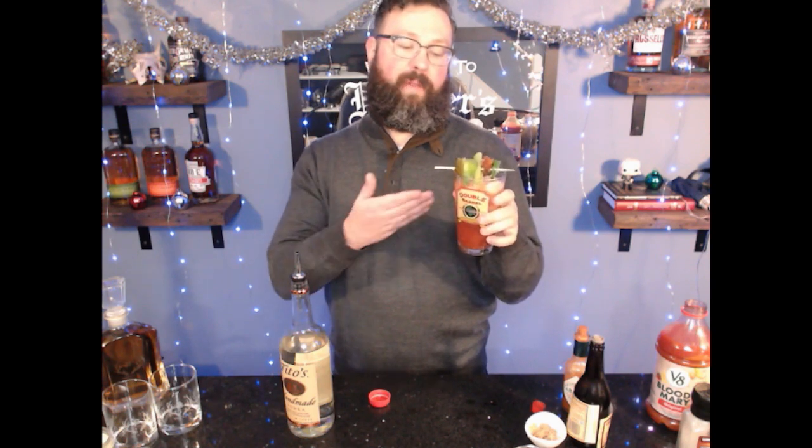Enjoy! Spicy breath weapon for the session. Check out our socials below — we're going to start streaming soon. You can find us, Harper's Pub, on YouTube, on Twitch, on Twitter.